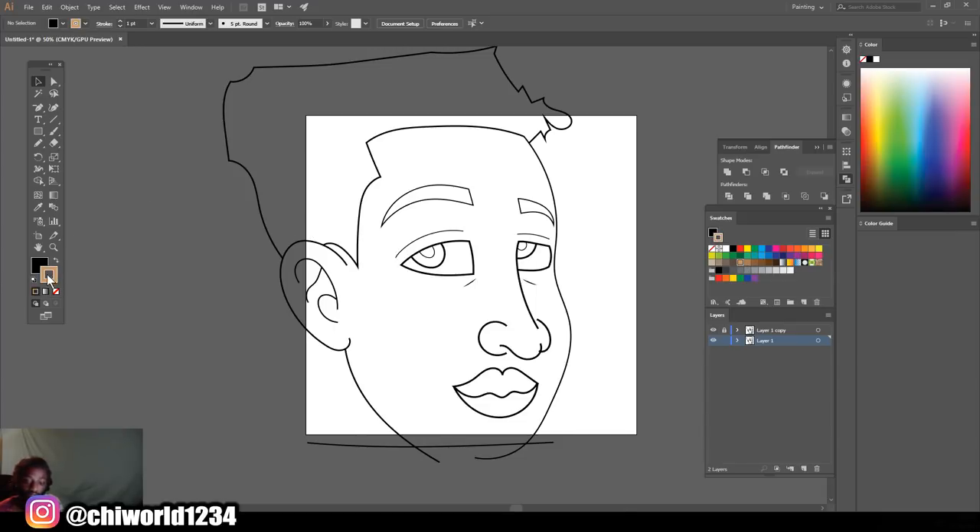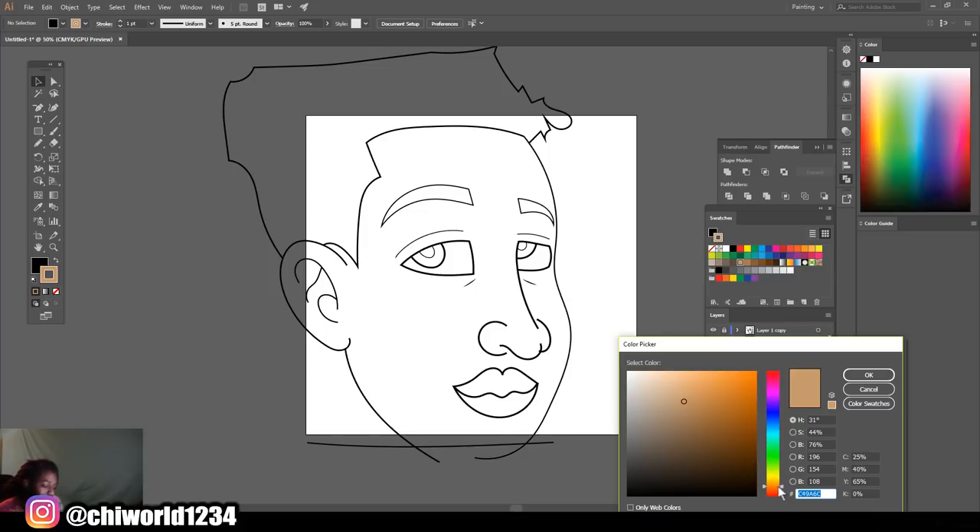Now that we're finished with the line work, highlight everything, go back to Object, Expand, then click Merge to make it all one. After you do that, drag this layer to this blank sheet of paper to make a copy, lock that layer, and now we're gonna add some color to it. For skin tones, I like to do a mix — for darker skin tones, a mix between this orange and red, then just keep moving around until I get a color I'm comfortable with. Not too orange, not too red, just somewhere in between.